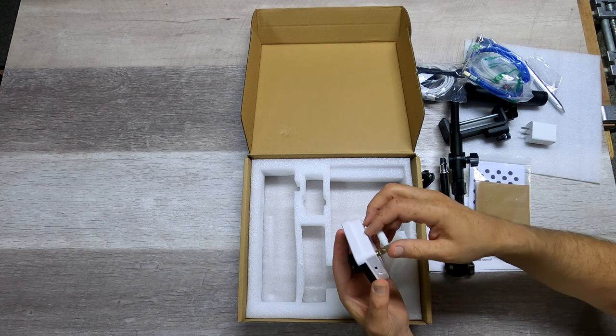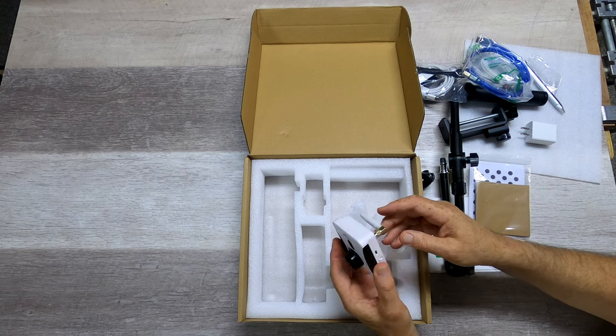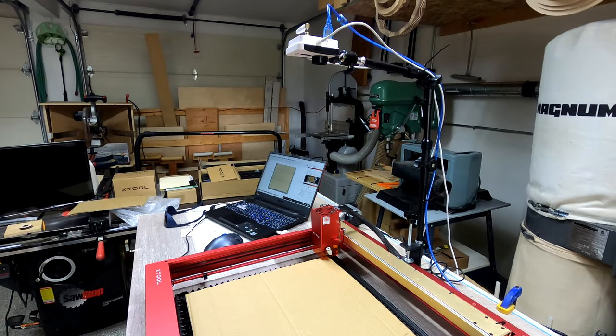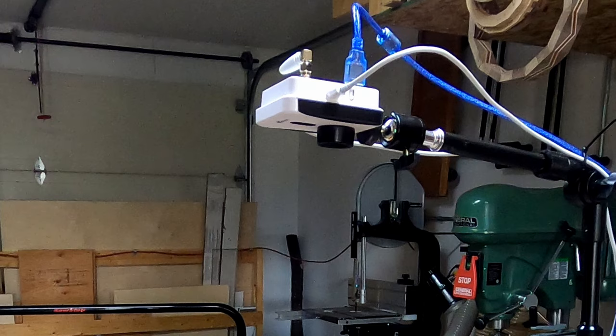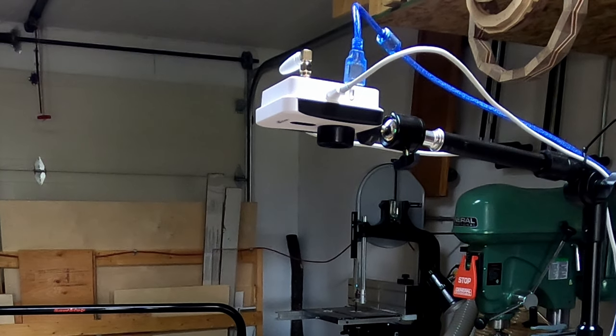I will go through everything here, get it hooked up, and ready to start using it. The Mintian Laser Cam is one of the newer LightBurn cameras — this is the third one I'm going to take a look at — and it does a number of things the others don't. I want to check out what kind of quality we'll get with it. The first thing something that they all do is let you precisely position something on a surface.